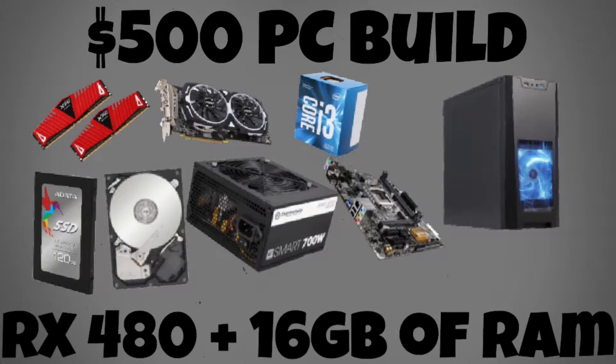Hey guys, it's iPodPro here and today I'll be showing you guys how to build a $500 PC that has an RX 480 and 16GB of RAM.